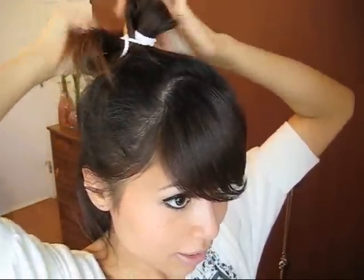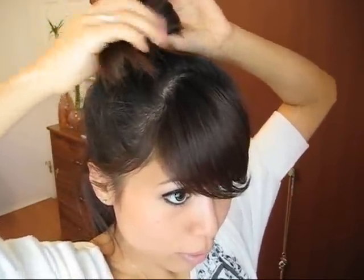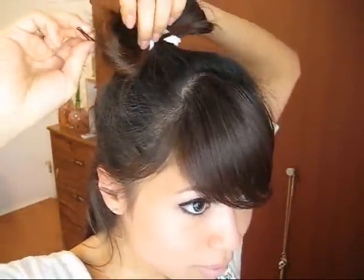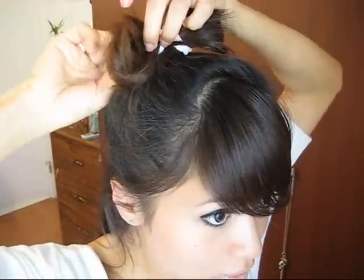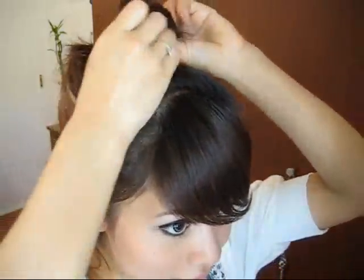Then just pull the rest back like that — this is the basis for your bow. It's kind of lopsided right now, so what you have to do is take bobby pins and pin it down. For this side of the bow, just go like that, and then do the same to the other side.